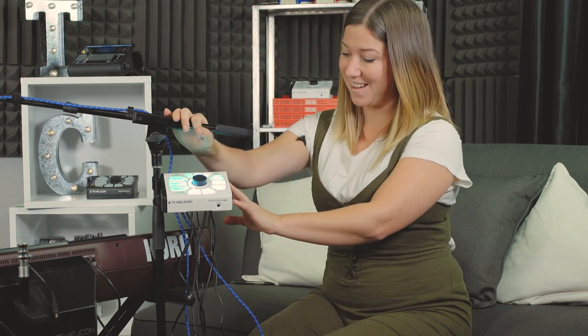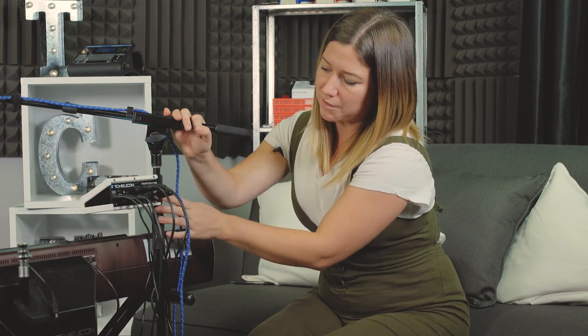So that's the Perform VK all set up and ready to go. If you have any questions, please throw those in the comments below. If you like this video and found it helpful, throw a thumbs up over there and please subscribe to our channel. Thank you.